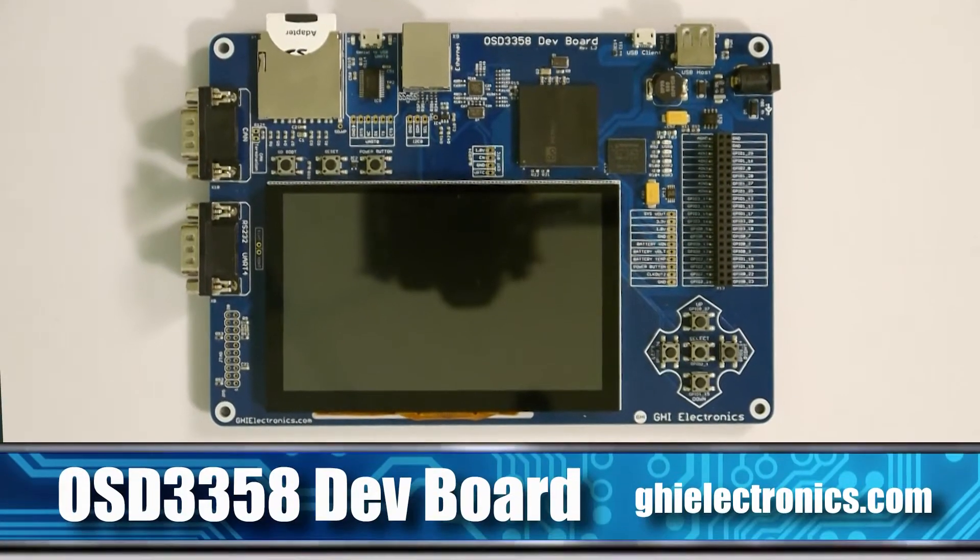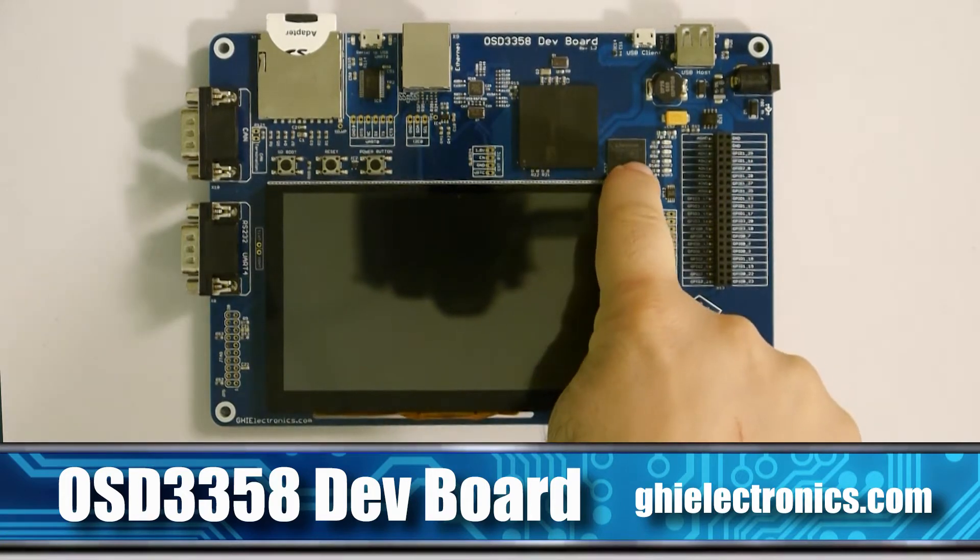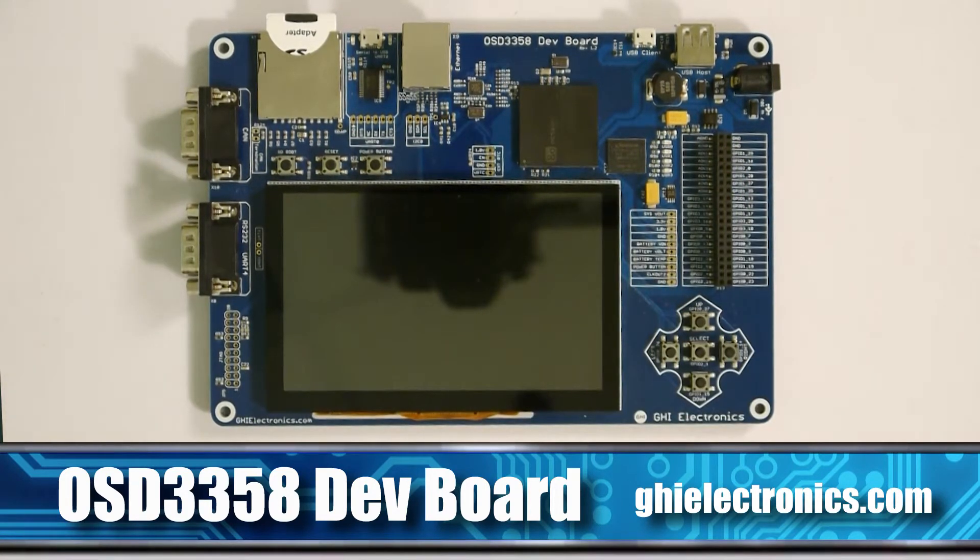So this is the official OSD-3358 — that's the part number of the SIP — and this is the dev board for the SIP, which is located right here. We added flash on the board, so it'll show you how you can add flash if you want. This is an open reference design that you can use to get started, and it's even designed in Eagle, if you're comfortable using Eagle software.